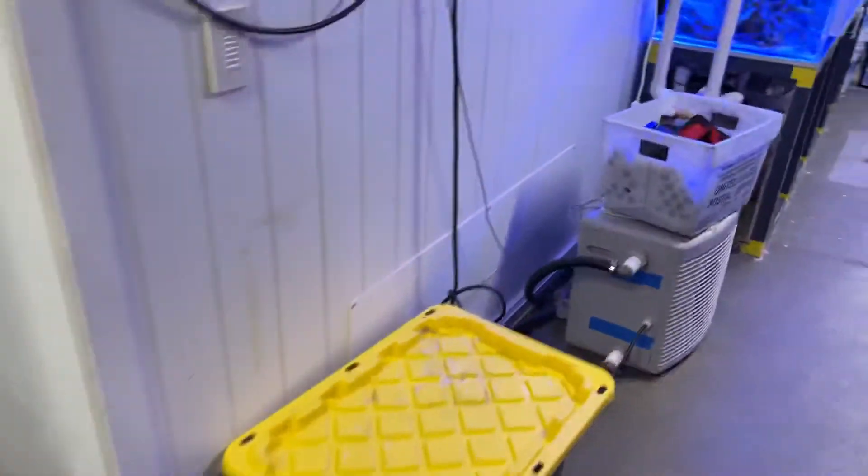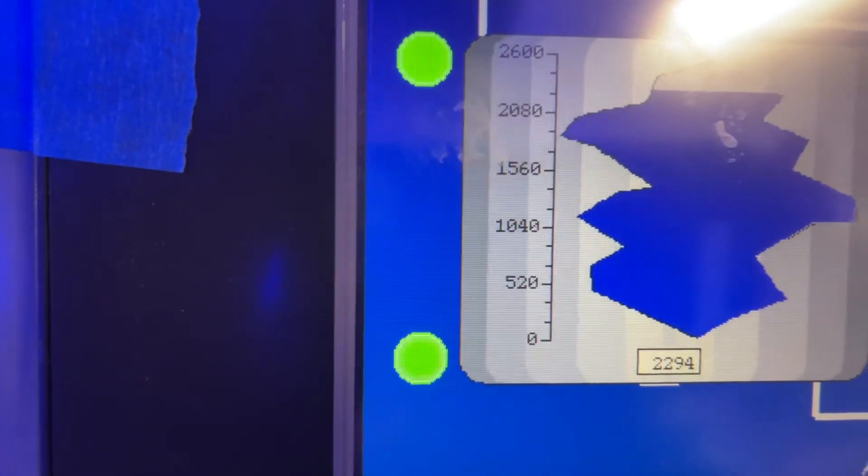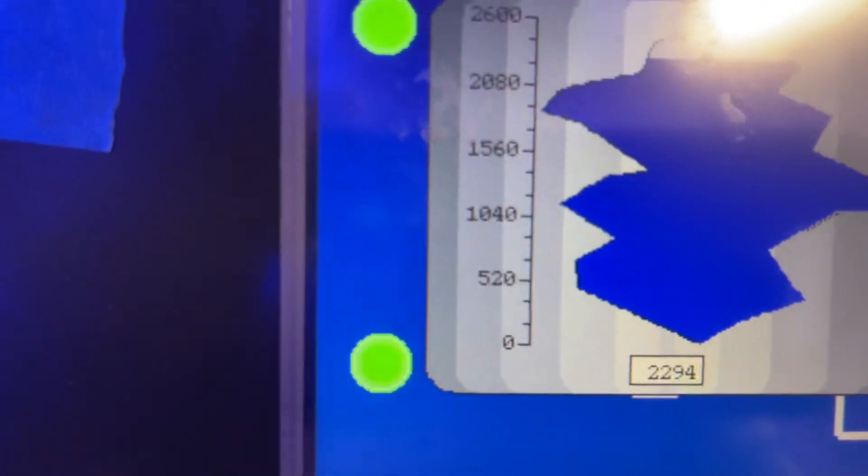The sump is probably a few hundred gallons low right now. We already did about a 1,500 gallon water change. Actually, the sump is high — he's adjusting it. Usually you run 2,100, so it's at 2,300. He's letting 200 gallons out.